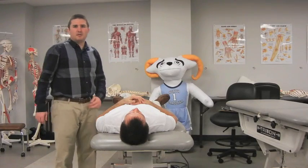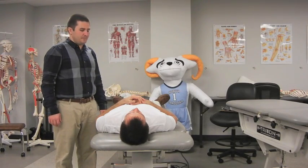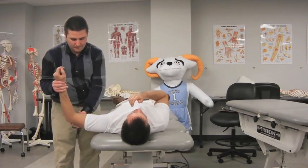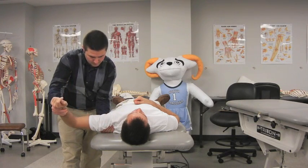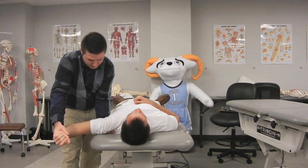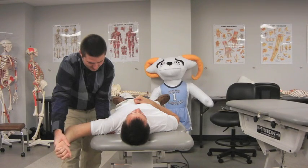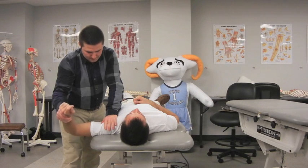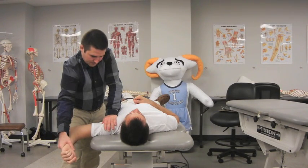The patient assumes a supine position. The examiner pre-positions the shoulder at 90 degrees of abduction, then grasps the patient's forearm and maximally externally rotates the humerus. A posterior to anterior force is then applied to the posterior aspect of the humeral head. If the patient displays apprehension or reports pain, a posterior force is then applied to the proximal humerus. A positive test for anterior instability is indicated by a decrease in pain or apprehension, whereas no change in pain or symptoms indicates impingement.